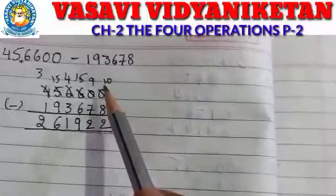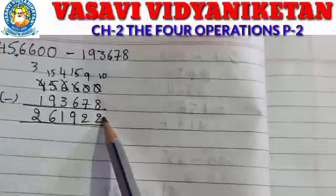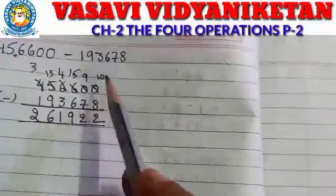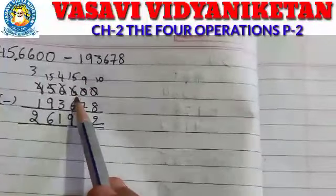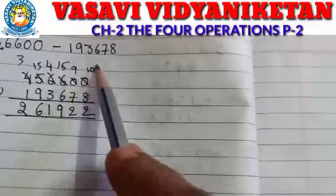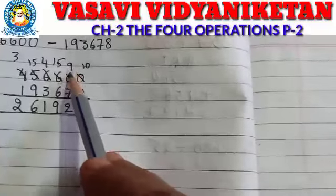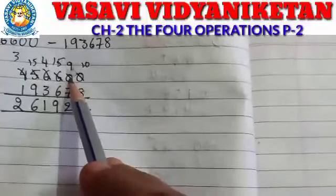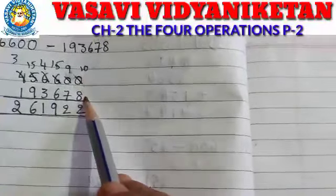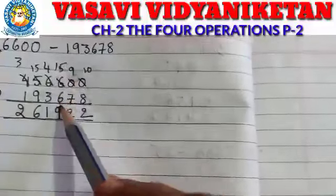Arrange the numbers. 0 minus 8 — is it possible? No. So we have to take borrowing. Here also 0 is there, so we take borrowing from 6. Here 5 is there, here 9, here 10. We keep 9 here because if we write 10, from here we take 1 borrowing. That's why here 9, here 10. So 10 minus 8 is 2. 9 minus 7 is 2. Now 5 minus 6 — is it possible? No. So we take borrowing again.